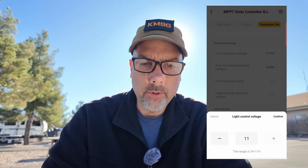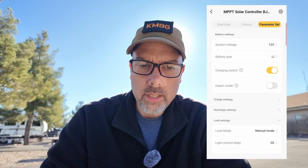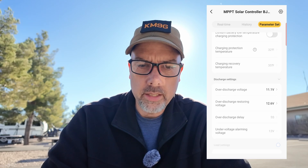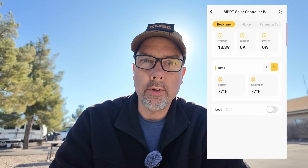I'll put the load voltage back down to five just in case I plug something in. So that covers all the charge settings, discharge settings, and load settings. There's also an expert mode but it doesn't seem to add anything visible on this screen. Back in real time, the app shows 100% battery charge, 13 volts, zero current, and zero power. The temperature sensor shows the controller at 77°F and the battery at 77°F. The load is off — and now it's on — we'll turn it back off. You could control your RV lights on and off from your phone. That's pretty cool.